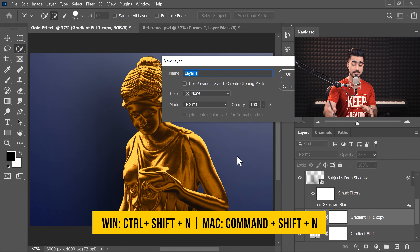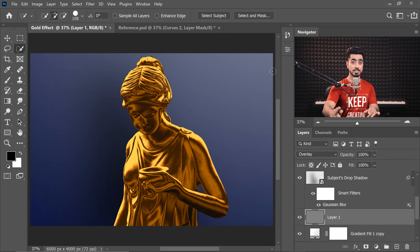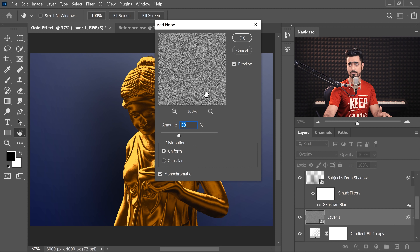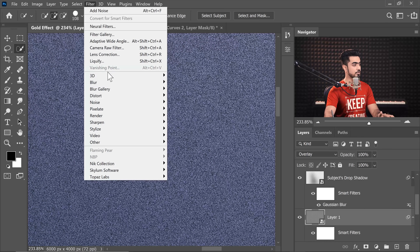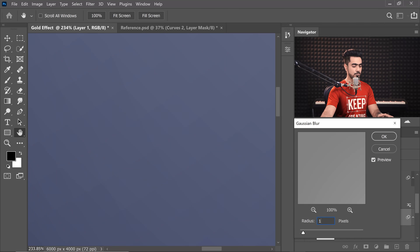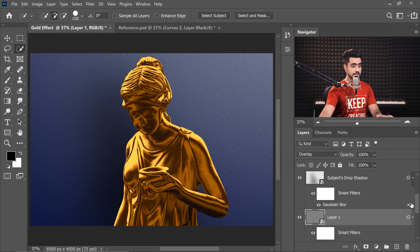Something is still missing — let's add a little grain. Press Ctrl+Shift+N to create a new layer, change the blend mode to Overlay, and choose 'Fill with Overlay neutral color' so the gray is hidden. Convert it to a Smart Object via Filter > Convert for Smart Filters. Then go to Filter > Noise > Add Noise — 30 to 40 is fine. The noise is sharp, so blur it: Filter > Blur > Gaussian Blur, around 1.